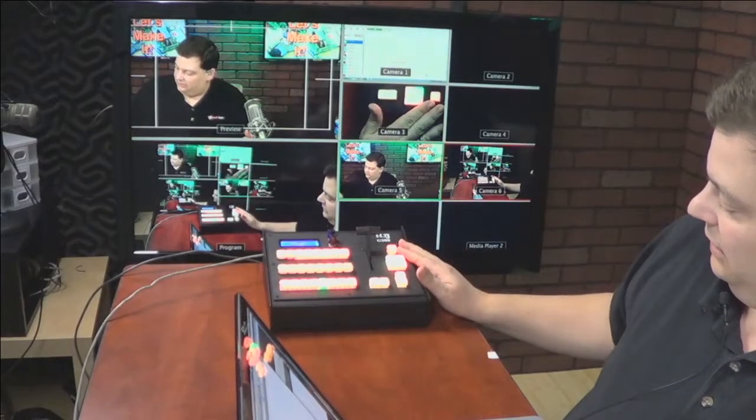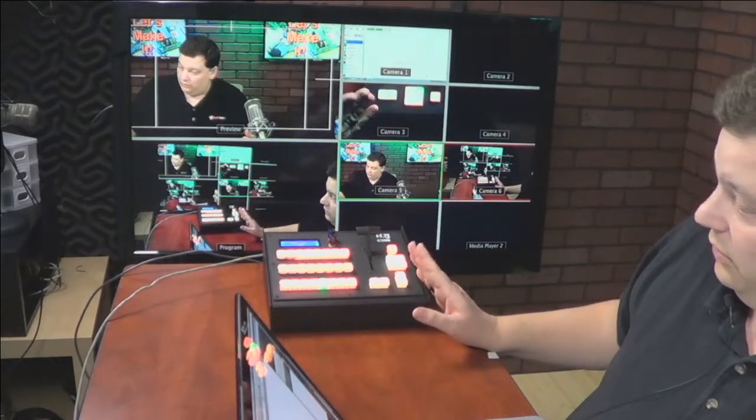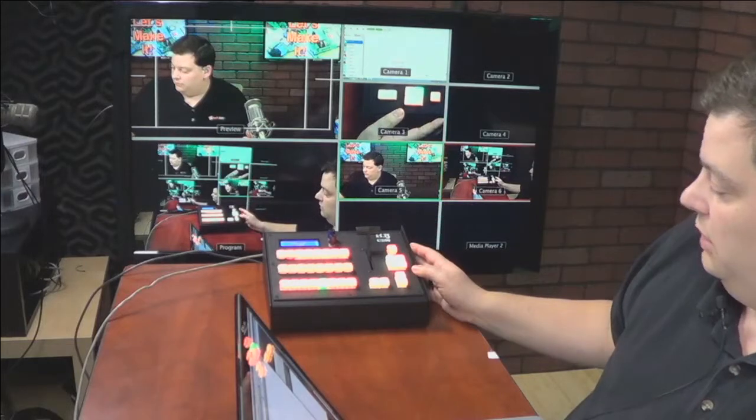We have fade to black here. So we hit fade to black, and this button is fade to black as well. I can turn off fade to black right there, just like that. These buttons are doing the exact same thing. I have cut and auto configured down here, but you can put cut and auto anywhere you want. Maybe you don't want a cut, or maybe you want cut here and auto here — it doesn't matter. These are all totally programmable as to what you want to put where.